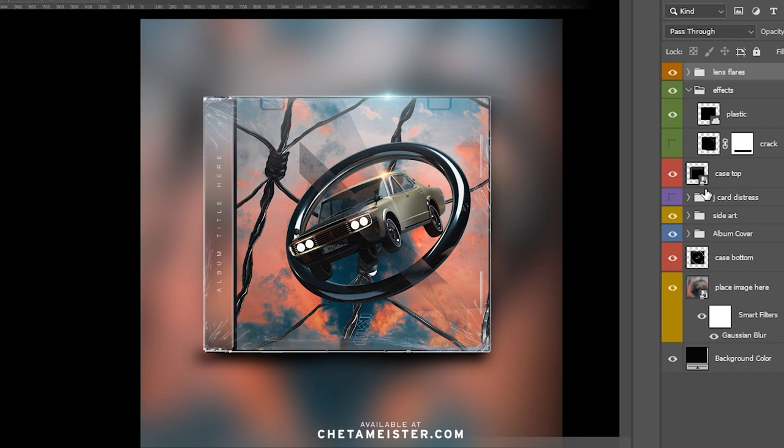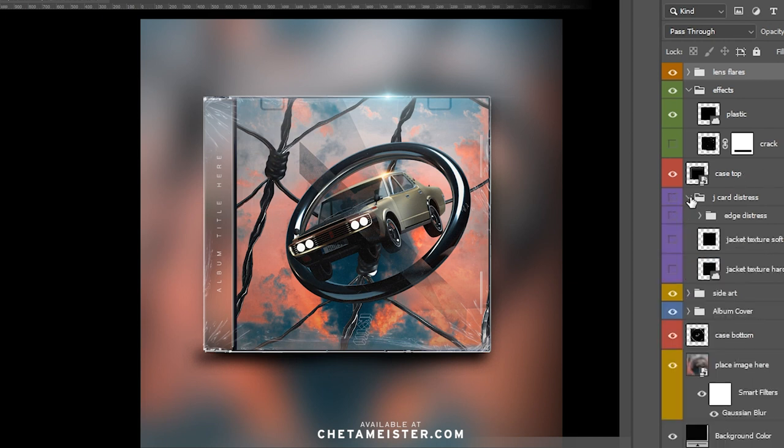The case top and the case bottom, which are in red, leave those as be. They're locked already because you don't need to do anything with them. For J card distress, it basically gives you worn edges or a vintage look on the paper inside the case, so enable that.